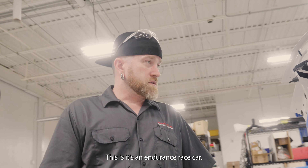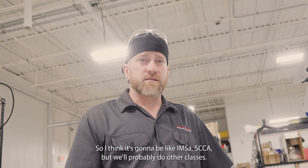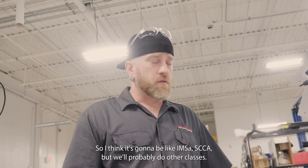This is an endurance race car, so I think it's going to run IMSA and SCCA, but we'll probably do other classes as well.